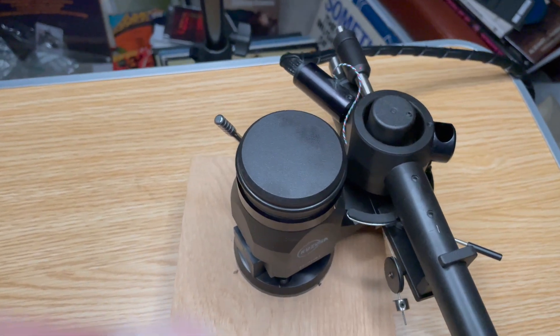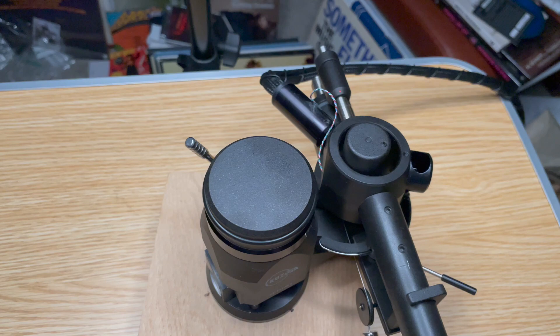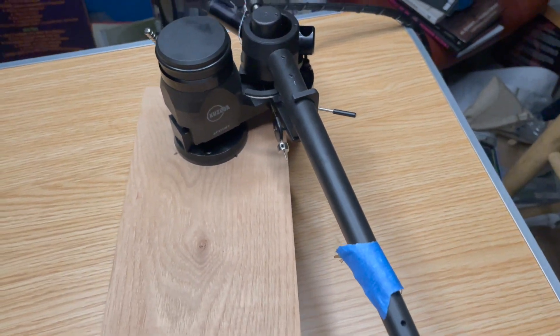So that's the basic Kuzma arm — this is the 11-inch arm. Setting it up takes a little bit of experience to do it right, but once you get it set up, it's a fantastic arm. It's one of my favorite arms ever made.